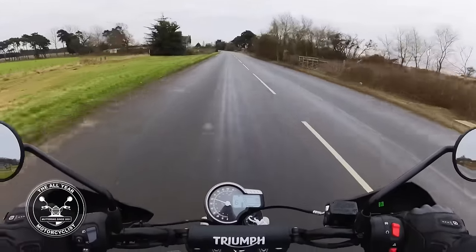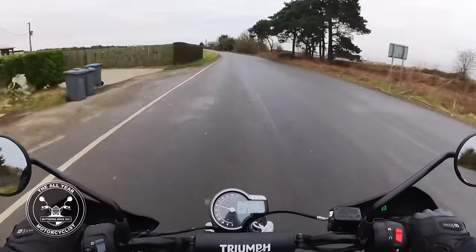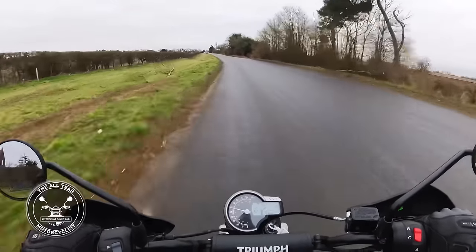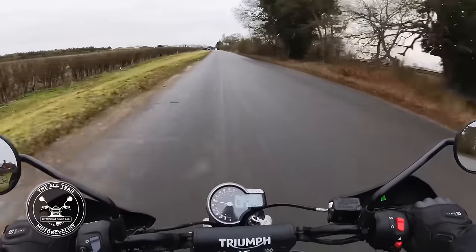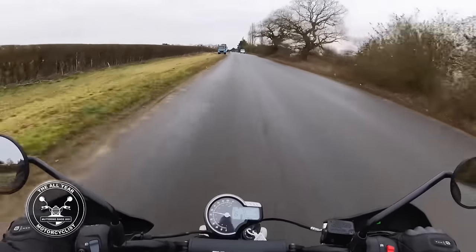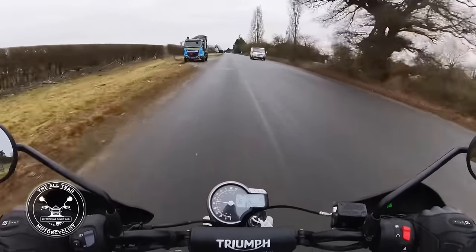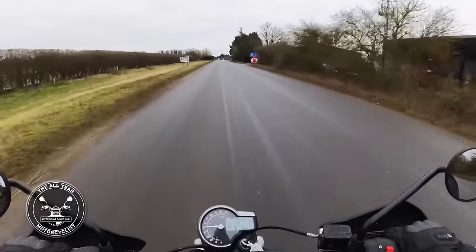I like that clock - it reminds me of the Tiger 660 or my Tiger 1050, except it's the other way around. I'm sure on my Tiger 1050 the information screen was on the left, but I might be wrong.